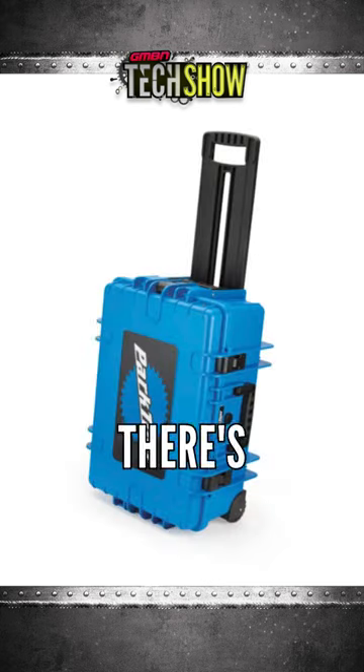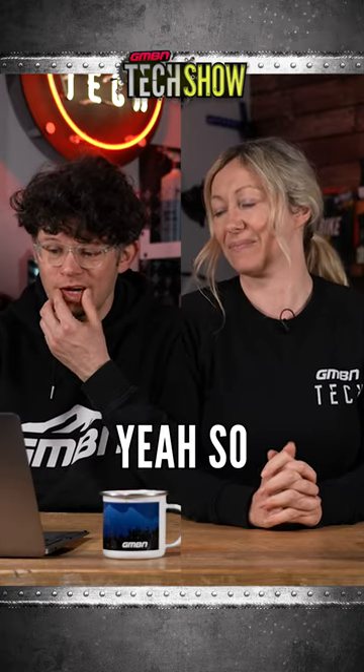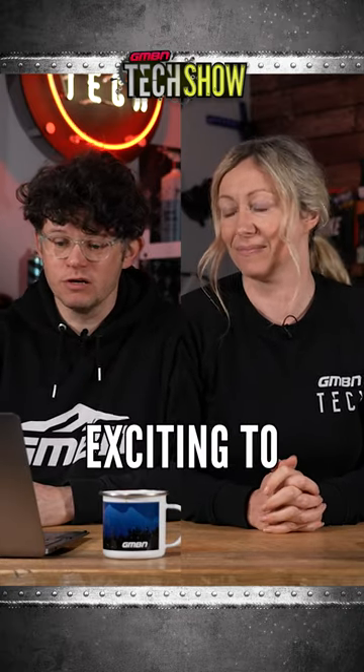You get an awesome box that's branded Park, so it's not just some nameless black box. It's got essentially all the tools that you would need to open up a workshop. It's got wheels on it, so it is really impressive. I love it. Great new product from Park — very exciting to get into.